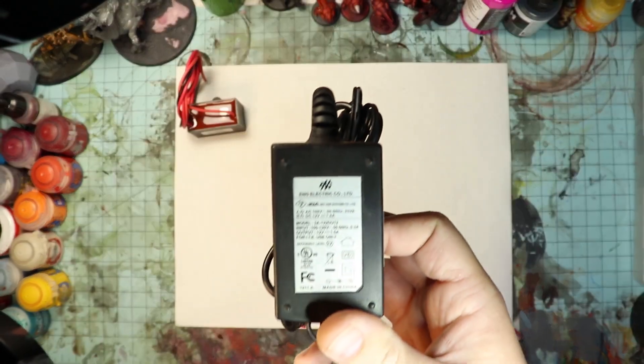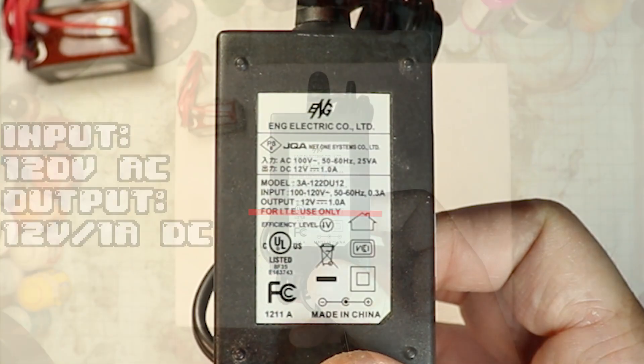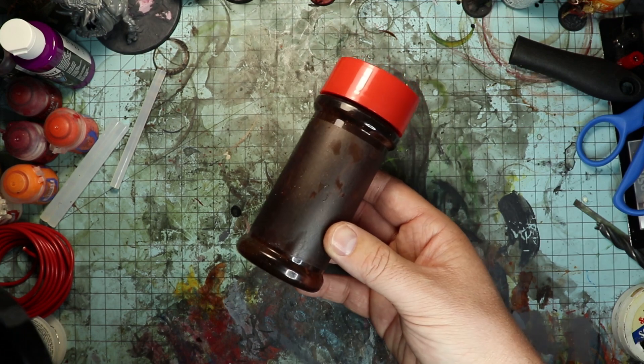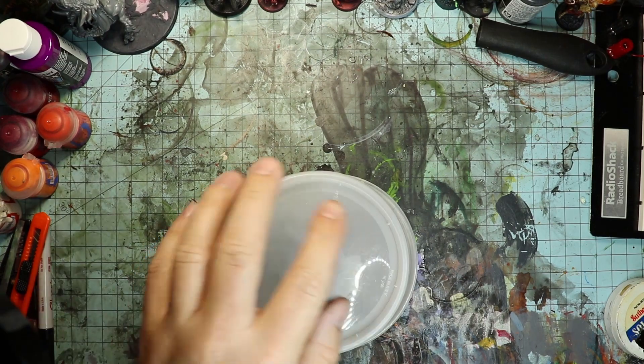I'm using this old cable modem power pack for a power source. The output is 12 volt and 1 amp DC — if you're pretty close to that, you should be just fine. For a handle, I'm using an old seasoning bottle; just give that a quick rinse and make sure it's nice and dry. For the grass chamber, I'm using an old egg drop soup container.